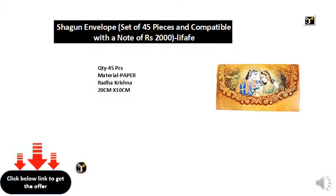Quantity: 45 pieces. Material: paper, Radhakrishna. Size: 20 centimeters by 10 centimeters.